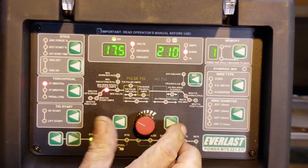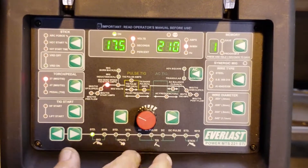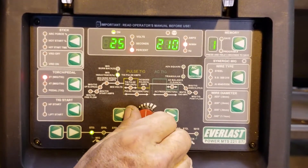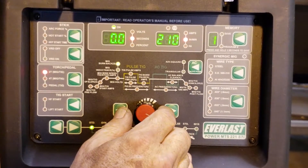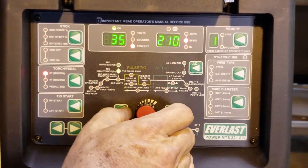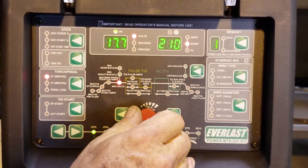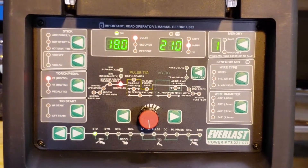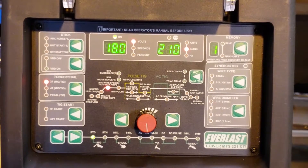I want to try something here — I want to go up in inductance and up in voltage to try to soften that weld up a little bit. So I'm going to increase the inductance to 35 and go to 18.0 on the volts, then drop the wire speed down to 210 to try to make this weld a little rounder.